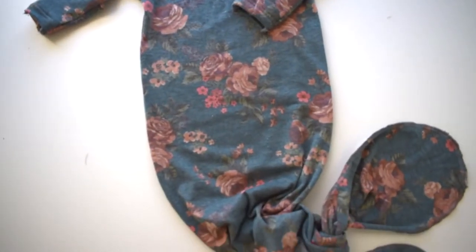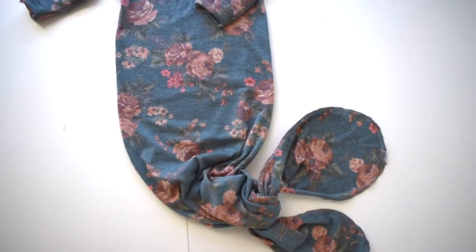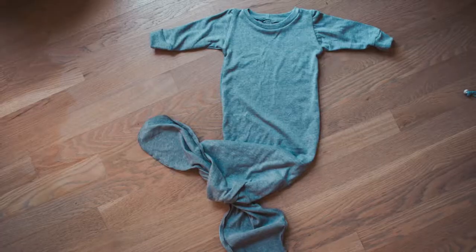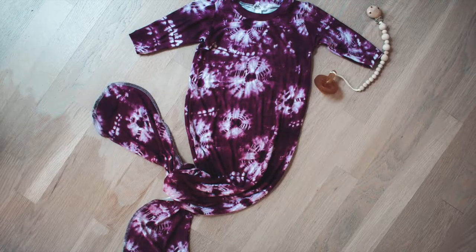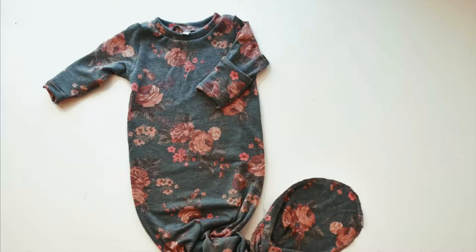Today we are making the knotted gown, which is one of my favorite patterns. I made these for my babies and started using them from the day they were born. This is a one size pattern that fits up until about the four month mark and it's good for both boys and girls.